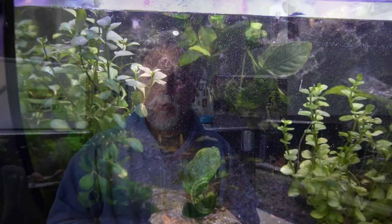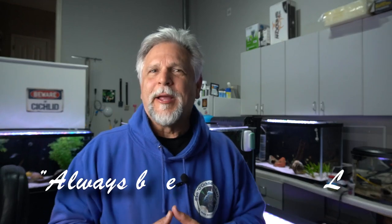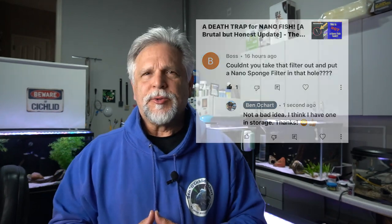Hello friends, Ben Ochardt here. Thank you so much for tuning in. In a recent video, I talked about how I was going to take the Horizon tank, the Hyger Horizon, and simply break it down and get rid of it. Underneath the comments, one of you made a suggestion. You know I read your comments, and Always Be Learning is the theme of the channel. I took your suggestion to heart — you can see the suggestion here — and I thank you for that. I went ahead and followed that suggestion, and I think I may have actually come up with a way to salvage the Horizon tank and be able to continue to use it as a planted aquarium, and maybe even throw a few little fish in there. Let me show you what I did.